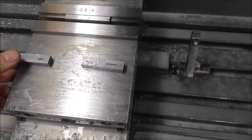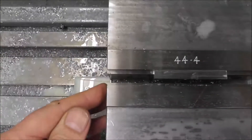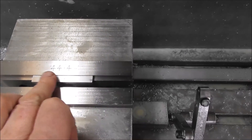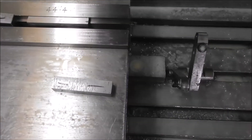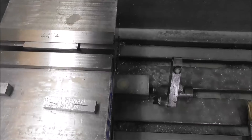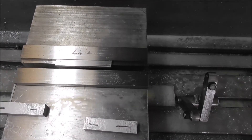First off, you can set up your vice as a fixture with thin parallels to get the right height, and you can instant-glue a little gauge piece in the middle so that you can use that for your end stop. You can slide your part in to come up against that central end stop, and put a spring between the parallels so that it stays firmly in place.